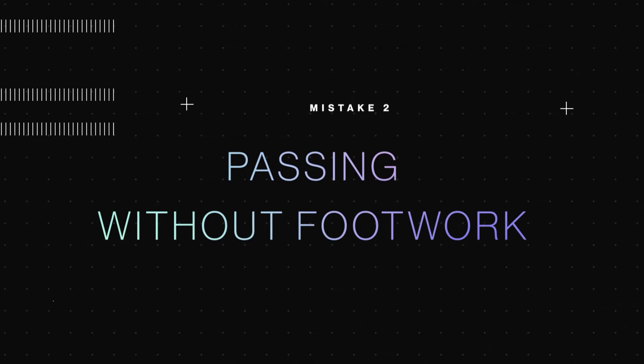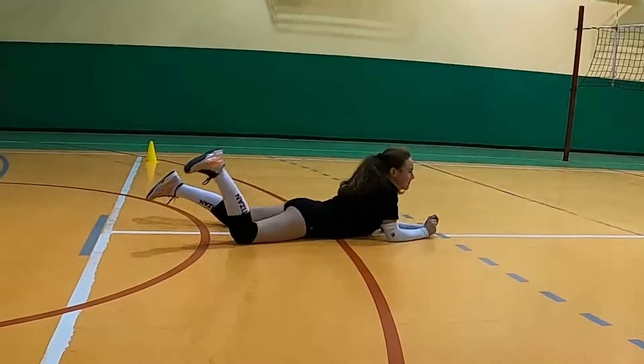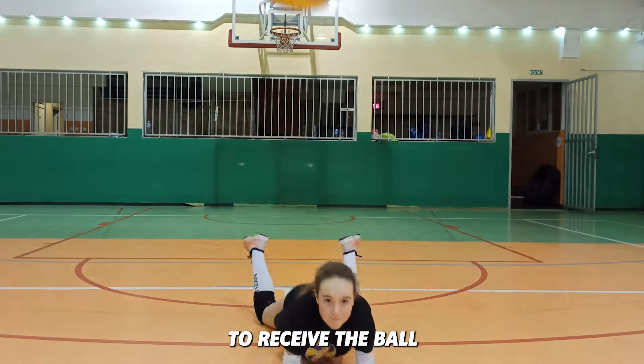Mistake two: passing without footwork. Another frequent error is neglecting footwork. Without footwork, you won't be able to position yourself to receive the ball.